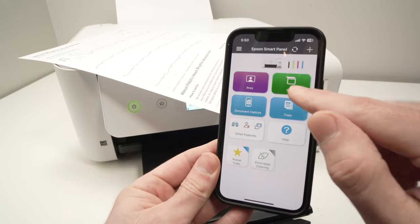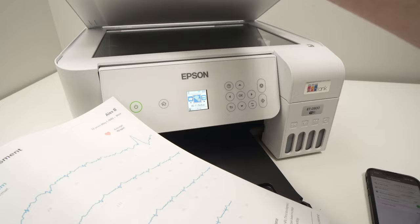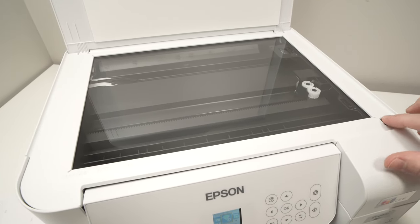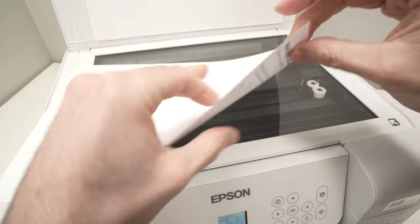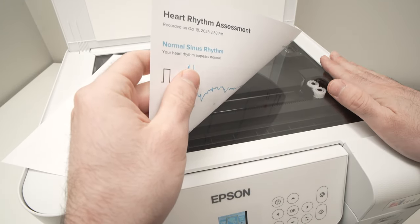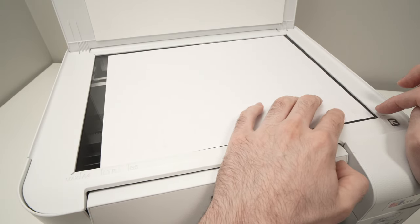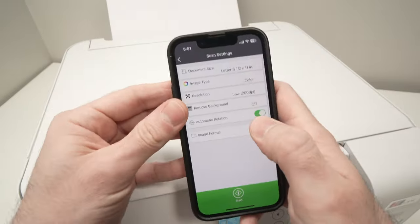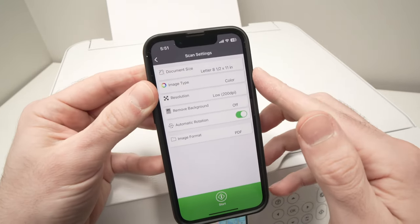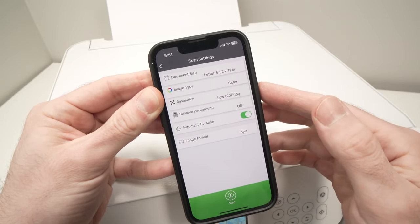Now let me show you how to scan. Press the green Scan button once. Take the paper, photo, or artwork you want to scan and open the scan lid. On the right side you'll see a small arrow pointing to a corner — this is very important. Place your document facing down with the top part on the right side, and make sure the corner of your document is aligned with the corner of the scanner, pushing it all the way to the extremity where the arrow is. Then close the lid and pick up your smartphone. Make sure the document size setting is correct.